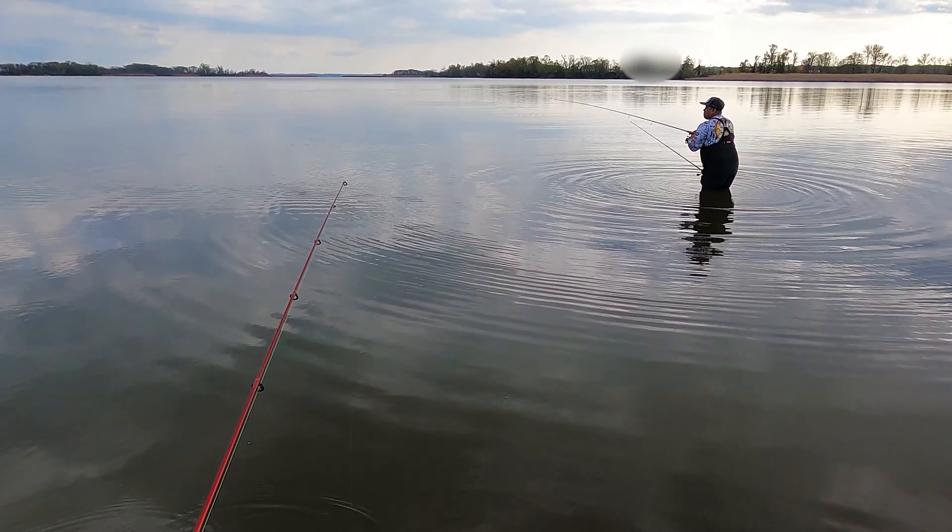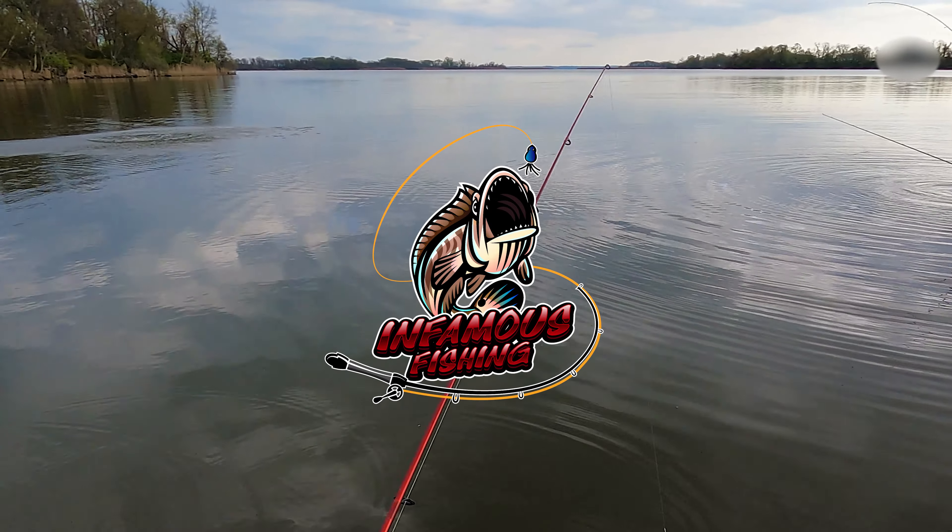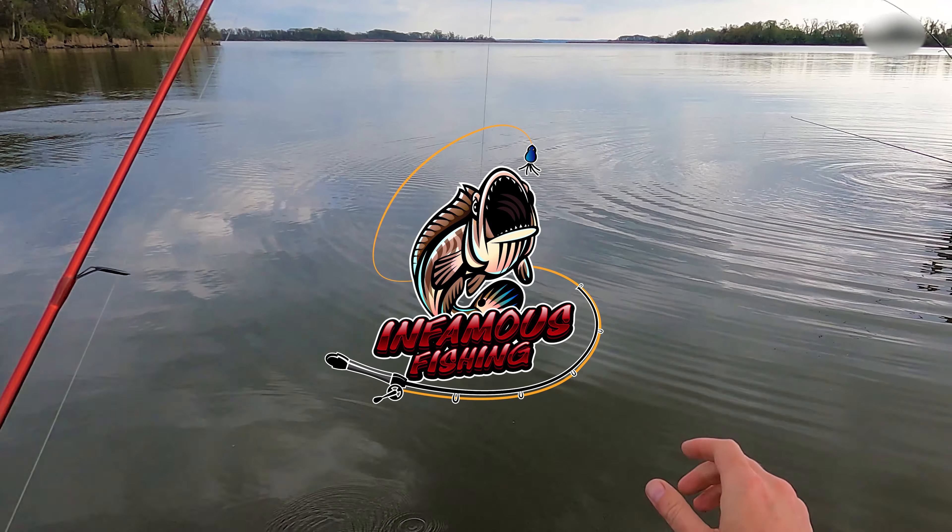Hey everybody, welcome back to the Legion of Anglers. For today's video, you're going to see a little bit of springtime action from 2021, where Rashawn and I of Infamous Fishing got out to chase some snakehead. We got a couple, but we got a lot more of another kind of fish that was really annoying the crap out of me — but you'll see that when we get to the video. It's just about having fun on the water, because that's what we really want to get back to in 2022.